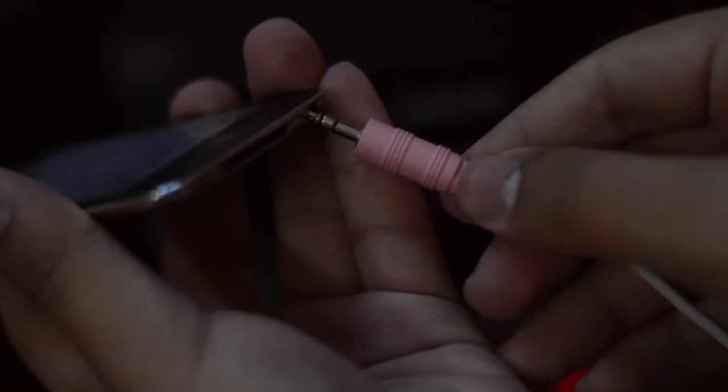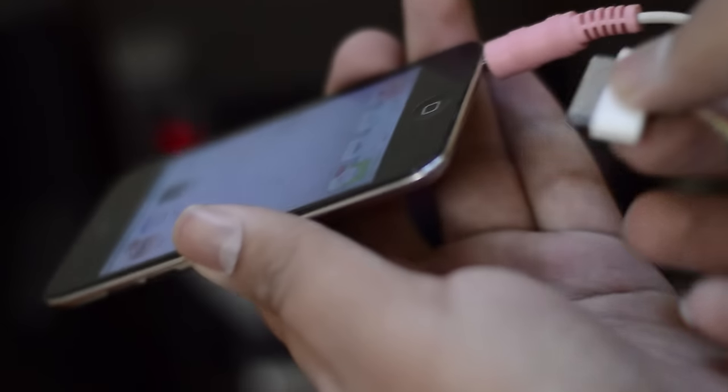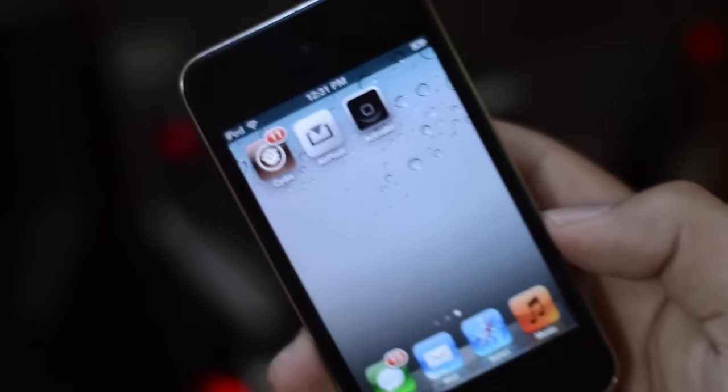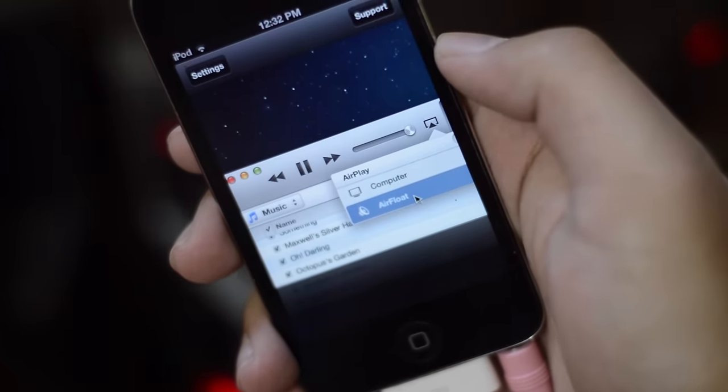Go ahead and connect your auxiliary cable to your iPod Touch. Also, make sure that the other end is connected to the audio system. And also, since my audio system has the USB connection, go ahead and use that USB connection to charge your iOS device as well. This particular step is actually really important — make sure that the audio system is actually charging your iOS device as well.